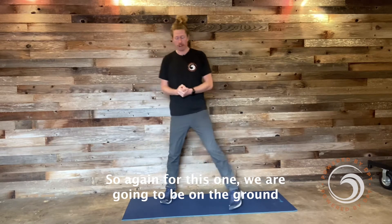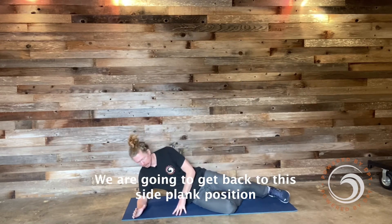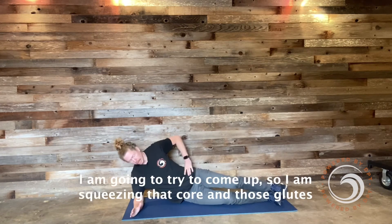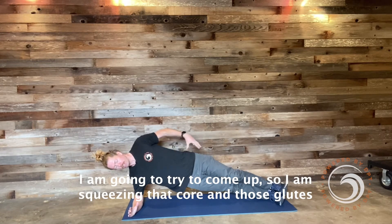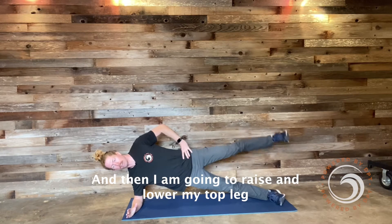For this one we're going to be on the ground and get into that side plank position — elbow down, both legs straight. I'm going to come up, squeezing that core and those glutes, and then just raise and lower my top leg.